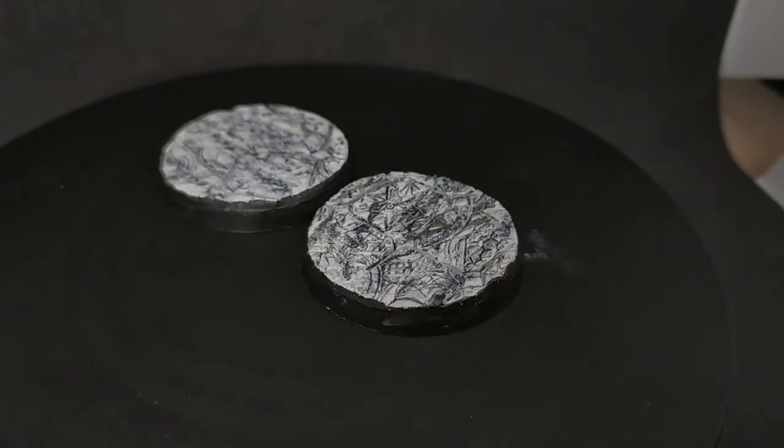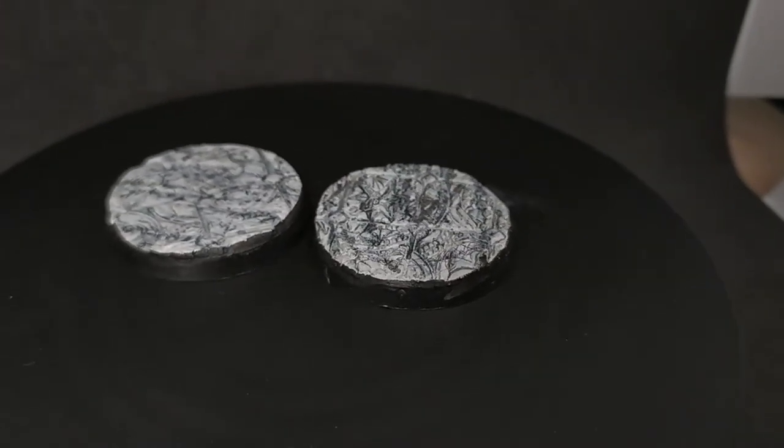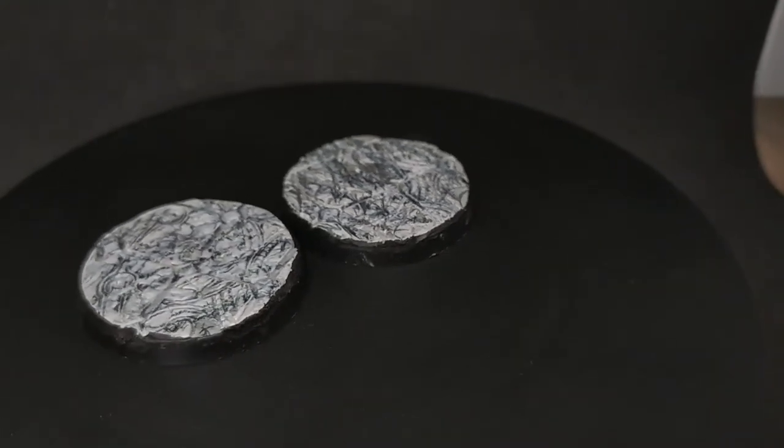Today we're going to be having a whistle-stop tour of how to use a green stuff roller to make textured bases.